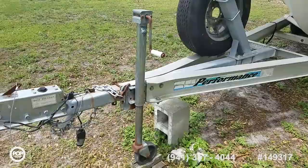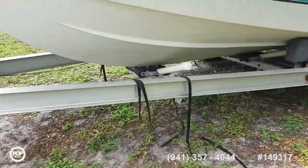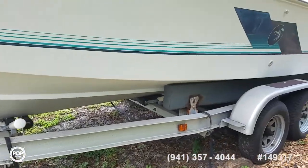Sitting on an aluminum performance dual axle trailer. Tires, hubs, and bearings are about three years old.